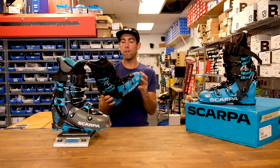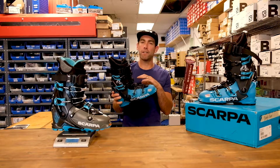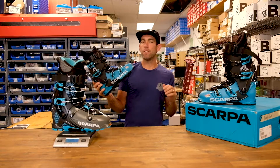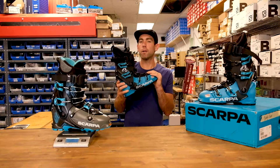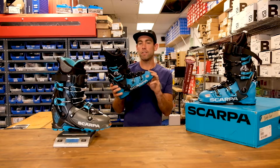So it's going to be one of our favorites in that GripWalk category, because with the ski ability you're getting out of it you're not sacrificing anything on the uphill. Thanks again from Cripple Creek Backcountry and myself — that's the Scarpa Quattro. Check it out this year.